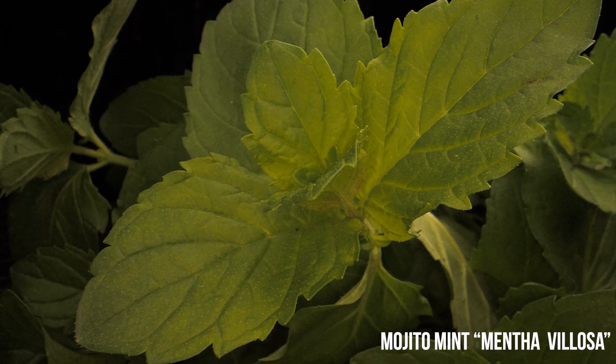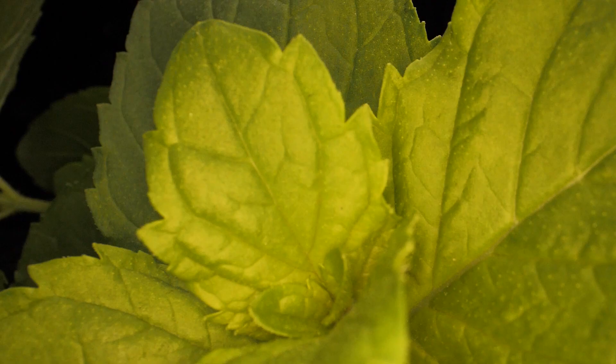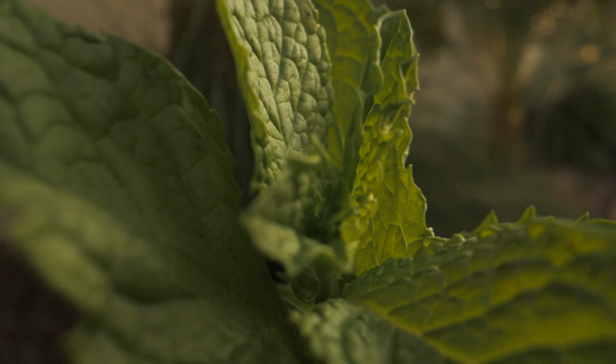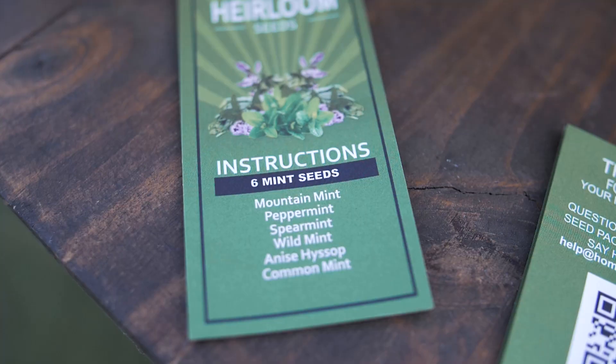A real mojito should be made with mojito mint — a cultivar originated in Cuba. It has large leaves and a much milder flavor with hints of citrus. Grocery stores have only a very limited choice, so to have a lot more flavor in your cocktails, I recommend growing your own mint. Mint doesn't stay fresh for long after being cut, so the one you buy from the store has a lot less of the essential oils.